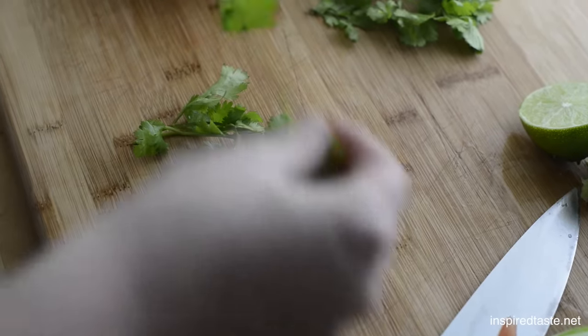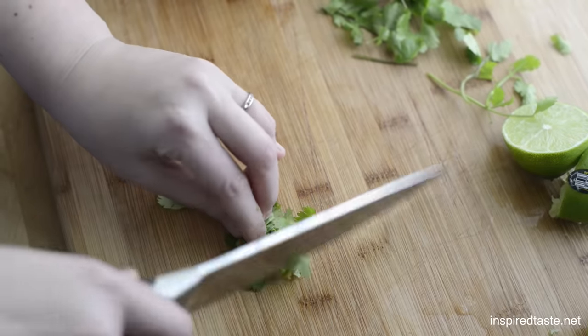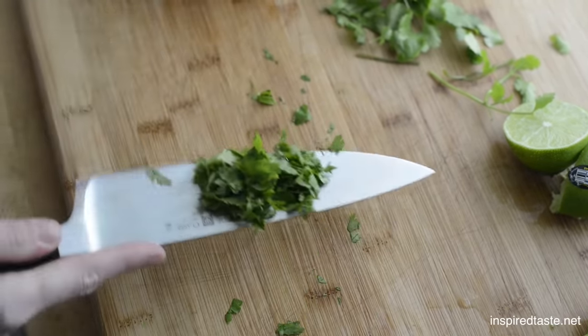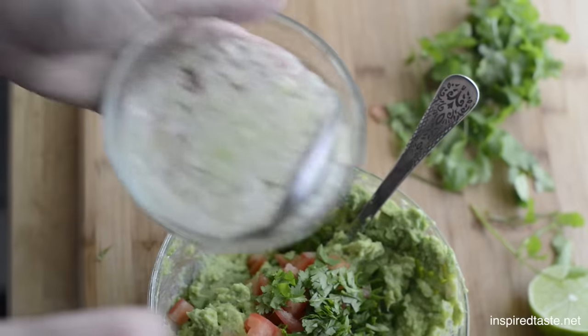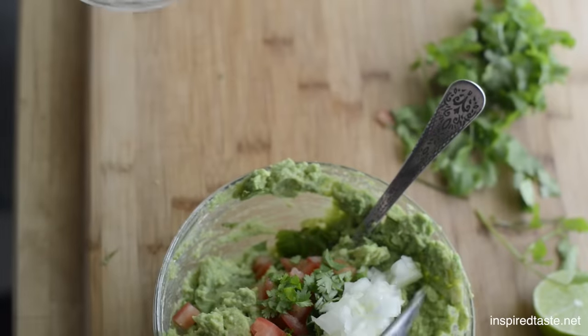Next for the cilantro — just give it a chop, but if you're not a fan, leave it out. Throw the cilantro in the bowl, then grab the onions from earlier and use a slotted spoon to add them to the guacamole.